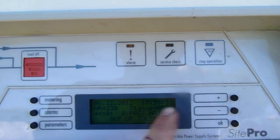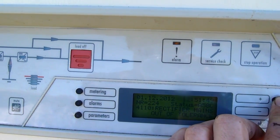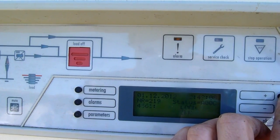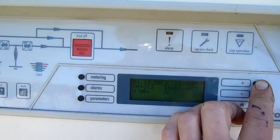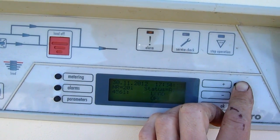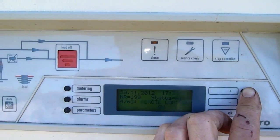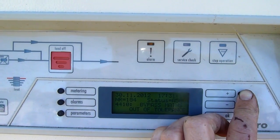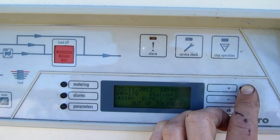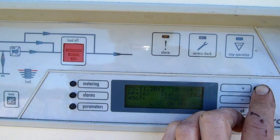They're all dated and timed. 1st of the 12th, 30th of the 11th. When did I get this? I think I got this on the 26th or 28th of the 11th — yeah, the 28th.